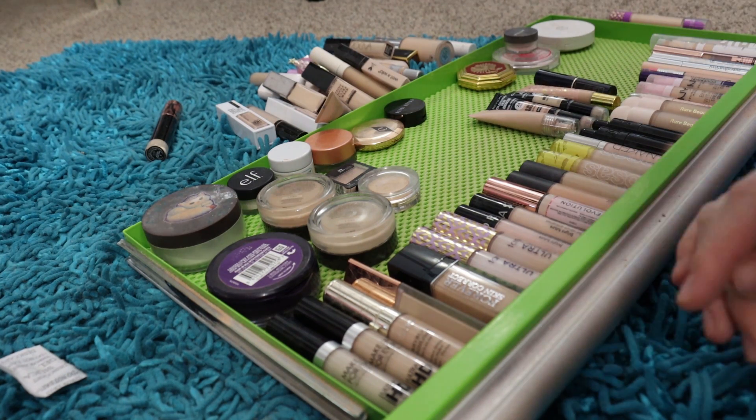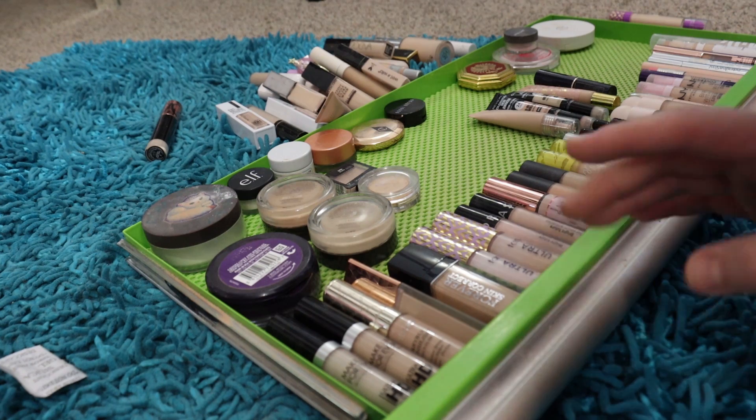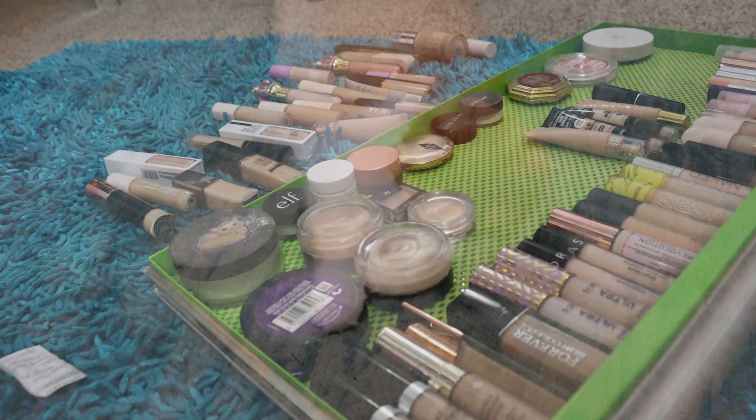Let me count them up real quick, because that's how people do it in declutter videos — they want to know how many you kept and how many you decluttered. Getting rid of 23 and keeping 42. Let's go ahead and put the drawer back in and show you what she looks like.